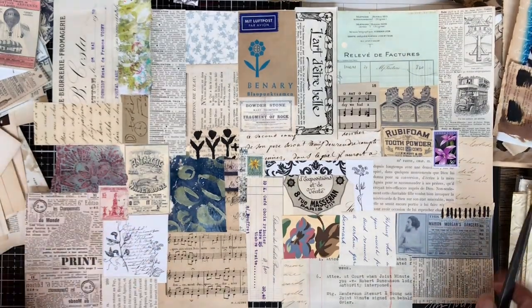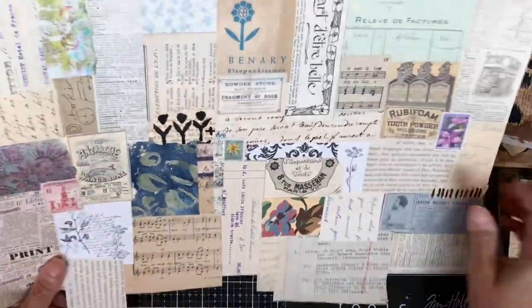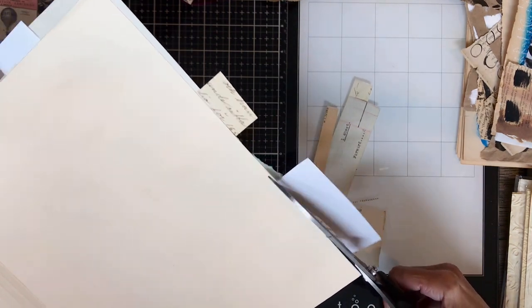Here's what my file folder looks like. I'm going to trim those papers off around the edges and do the same process on the other file folder I have, because these are going to be the pages of my little mini journal.